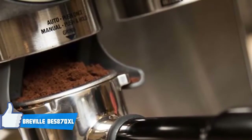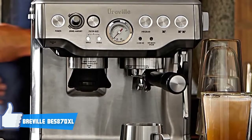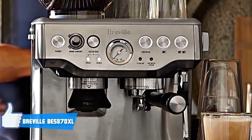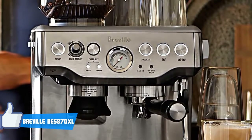Last but not least, the removable see-through bean hopper holds 8 ounces of beans and the burrs are detachable for hassle-free maintenance. To conclude, you should definitely consider the BES870XL as your next purchase, and once you have it in your home, you'll be assured of its premium quality and performance.